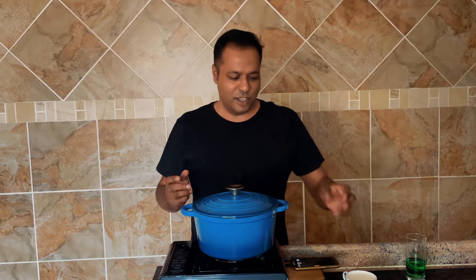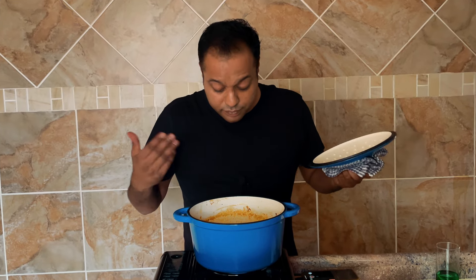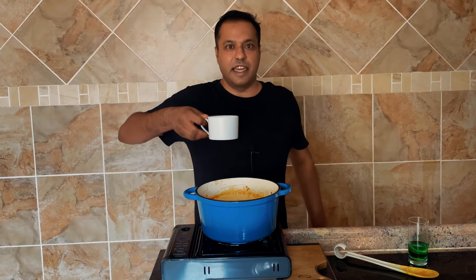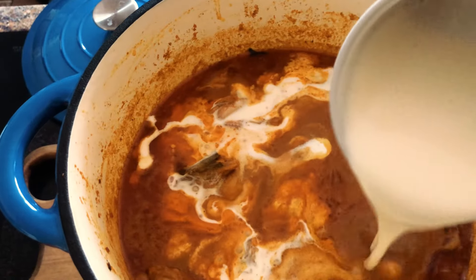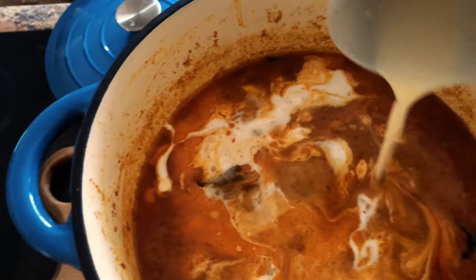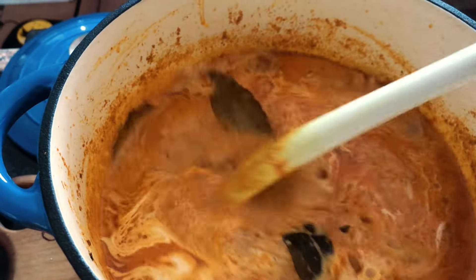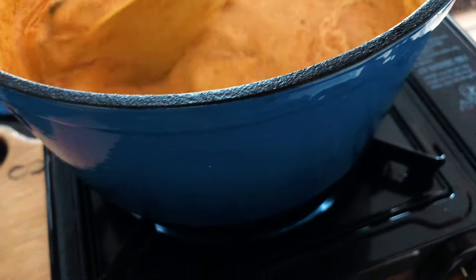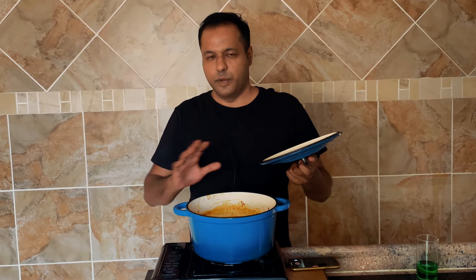We've come to the final leg of this cooking process, which was actually quite quick — not too bad. Let's go ahead and add in one cup of cooking cream. Now we just mix that in gently so we don't break up the chicken pieces. We can leave that to cook for another five minutes on medium heat and then we switch it off.